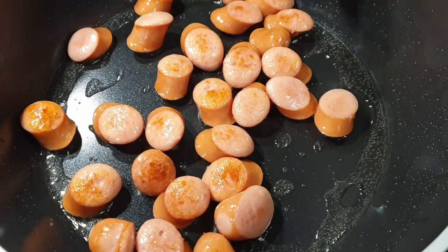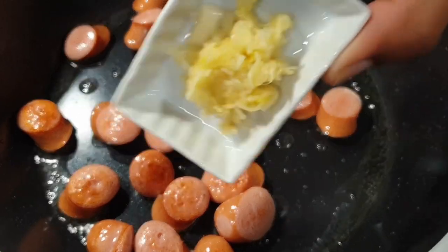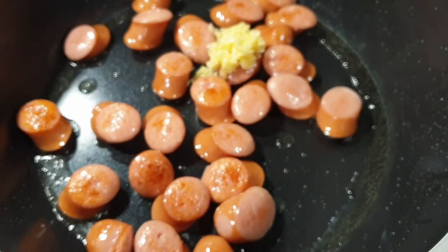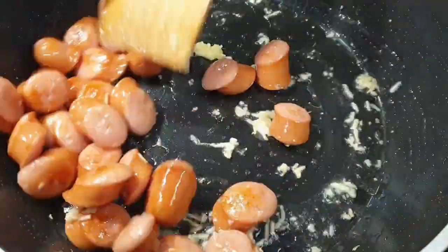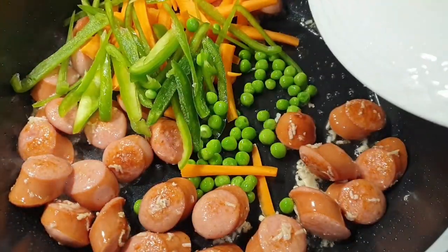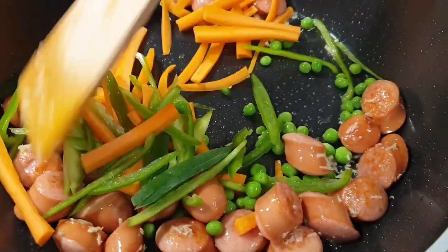Once they are ready, go ahead and add in your garlic and ginger. After about a minute, add in your veggies. I started with the carrots and peas because they take a little bit longer to cook.